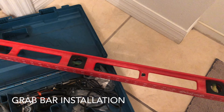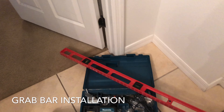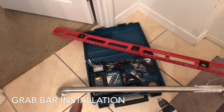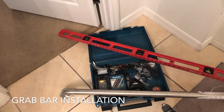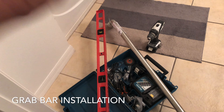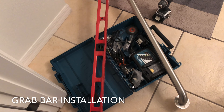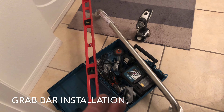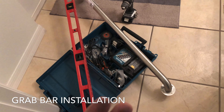Right now we can't find the stud over here because the stud is a little bit far — it's all the way down over here and also down over there. So we're going to use a special anchor to put that in so it will hold really good. We call it the wing-it anchor. Those are good ones for grab bars — they can hold around 300 pounds or more.